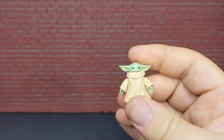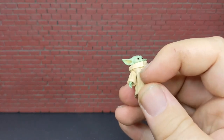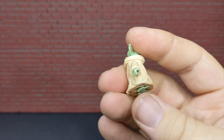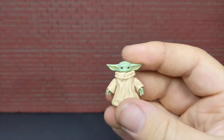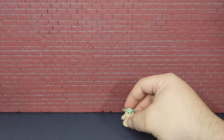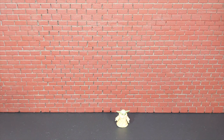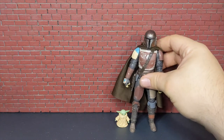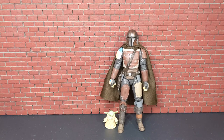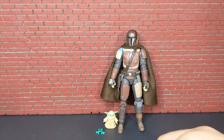I did see a gentleman on Facebook who dremeled out the area of the shoulders to get more articulation, but this is the only one I have. I'm just not wild about it. Here is the Mandalorian for scale — the scale isn't bad, it seems to be about how big he would be — but on the whole this figure just isn't doing it for me. There are so many problems with it. There's his toad and his cup.